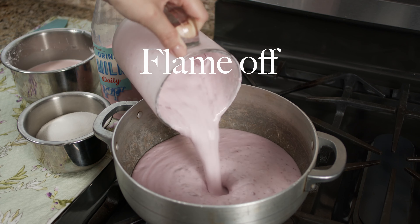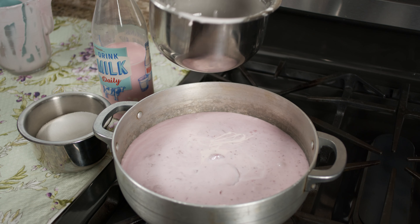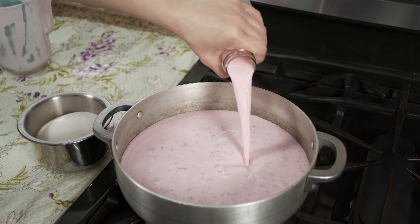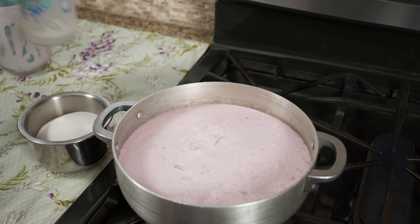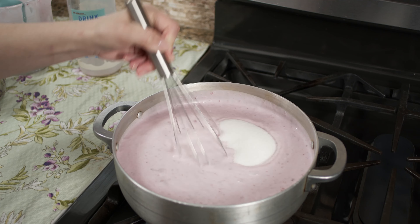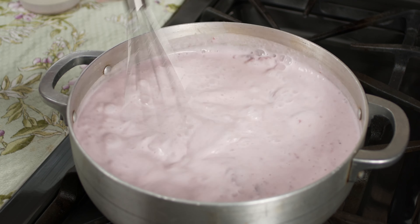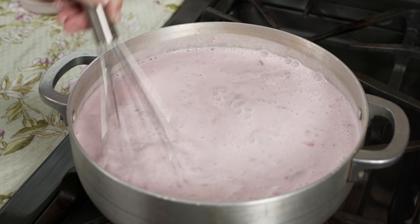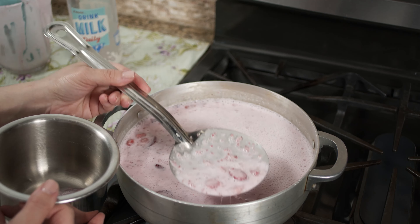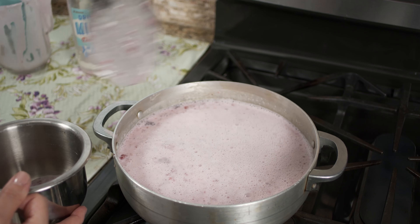With the flame off, add the coconut milk to a pot, followed by the cornstarch slurry, then the strawberry infused milk, followed by sugar. Mix everything together while the flame is still off to make sure there are no lumps and everything is dissolved before the heat comes on. When you do turn the flame on, it'll be at medium heat. I'm using a slotted spoon to remove larger strawberry pieces and air bubbles created while whisking.